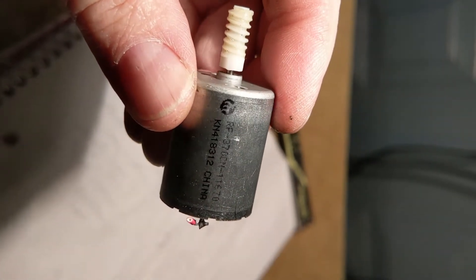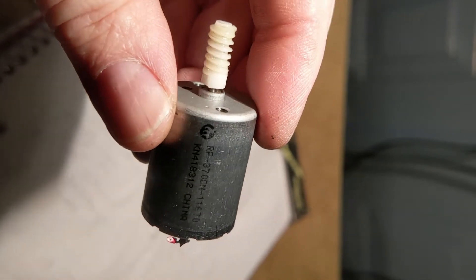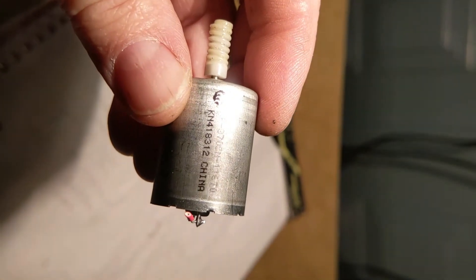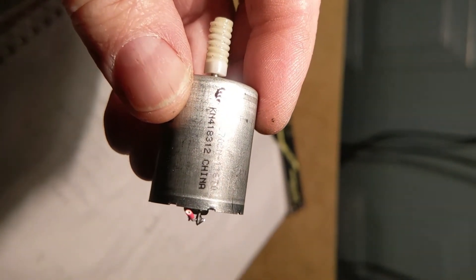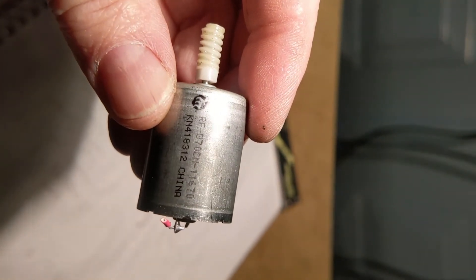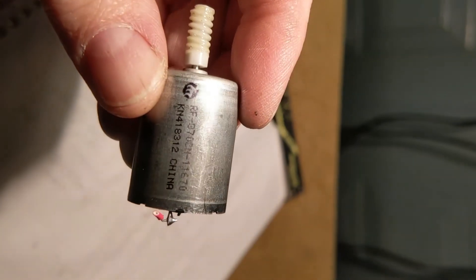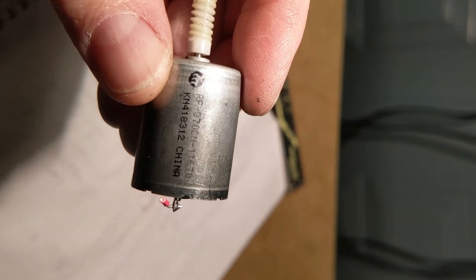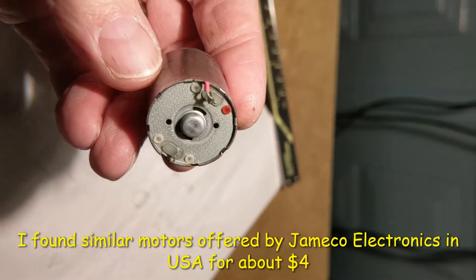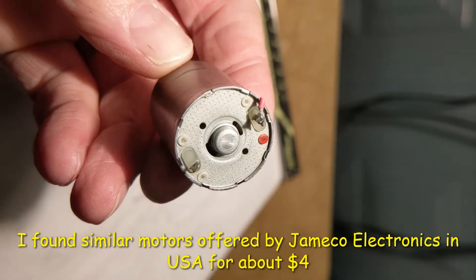There are two numbers on the case of the motor and I've got some dimensions that I'll share. It looks like the motor is made in China. I see a number KN418312 and then there is an RF370CN-13670. I'll look those up and see what I can find. The output of the module is about 11 volts plus or minus.